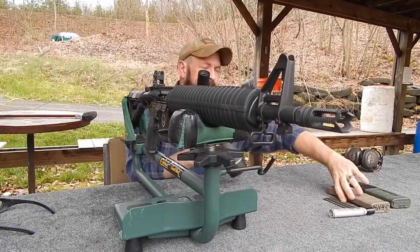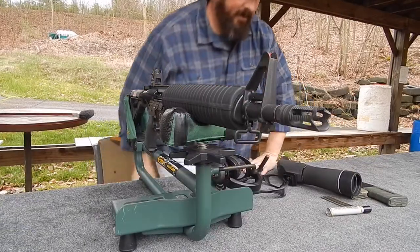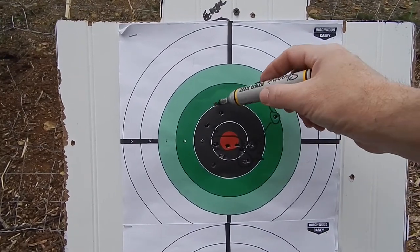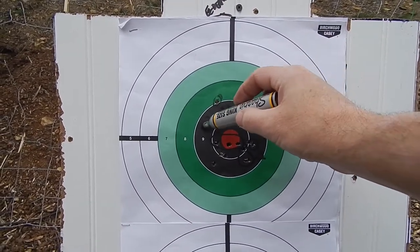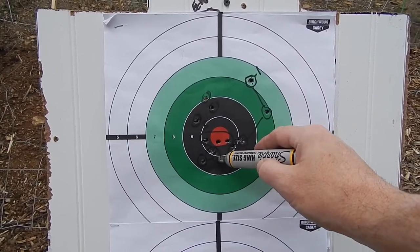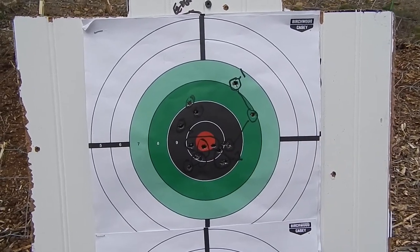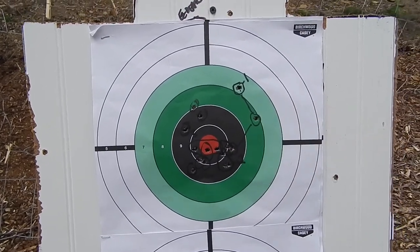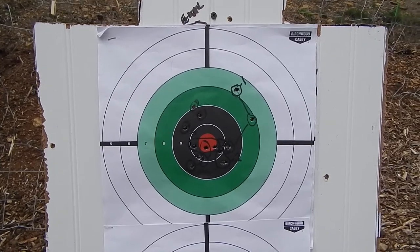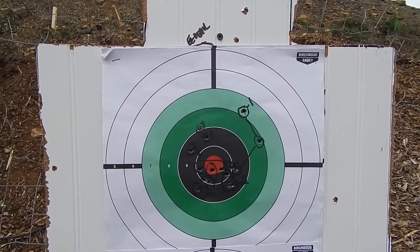Let's see where we're at. Looks like we're right there. Let's go down range and take a look. That was eight more rounds — let's see if we can account for them: one, two, three, four, five, six, seven, eight. Overall I'm pretty happy with that. If anything, it looks a little low — I think I might need to bring it up just a little bit.